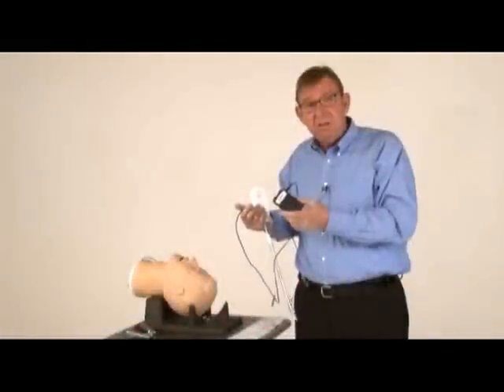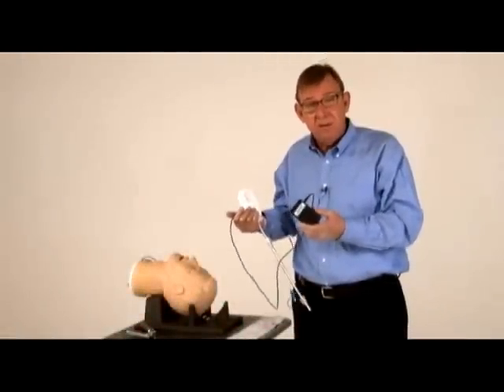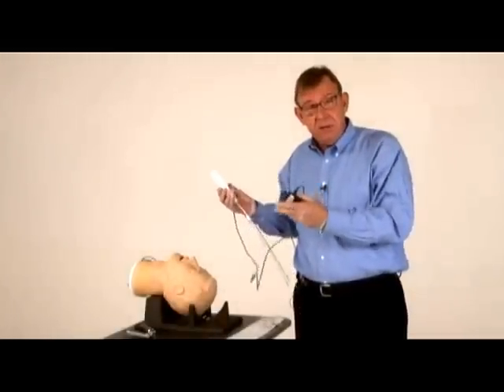The PIC-Stick DVR is a solid-state digital video recorder and an option for the ViewStick. It will also work with many other common video laryngoscopes. You just plug it into your ViewStick handpiece and push the clip button when you begin the intubation. When you've finished, push the clip button again. If you forget, it will automatically shut off in two minutes.